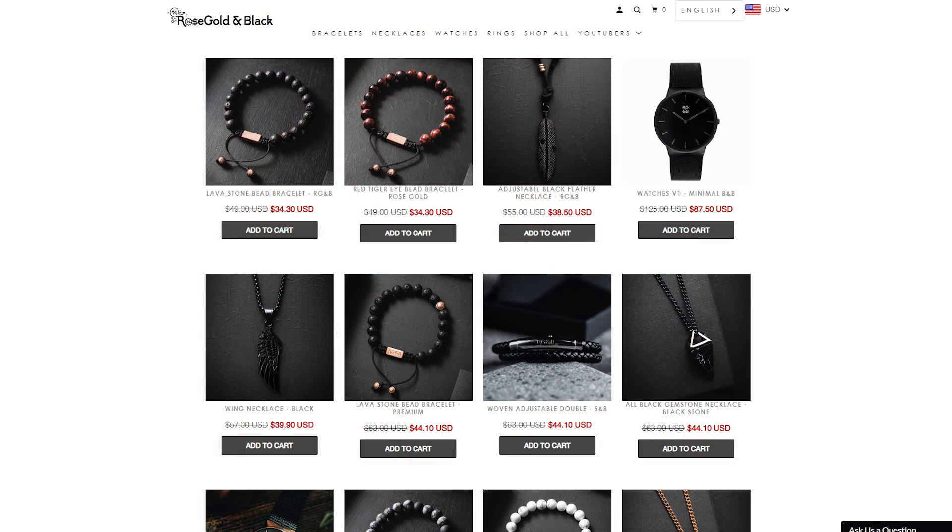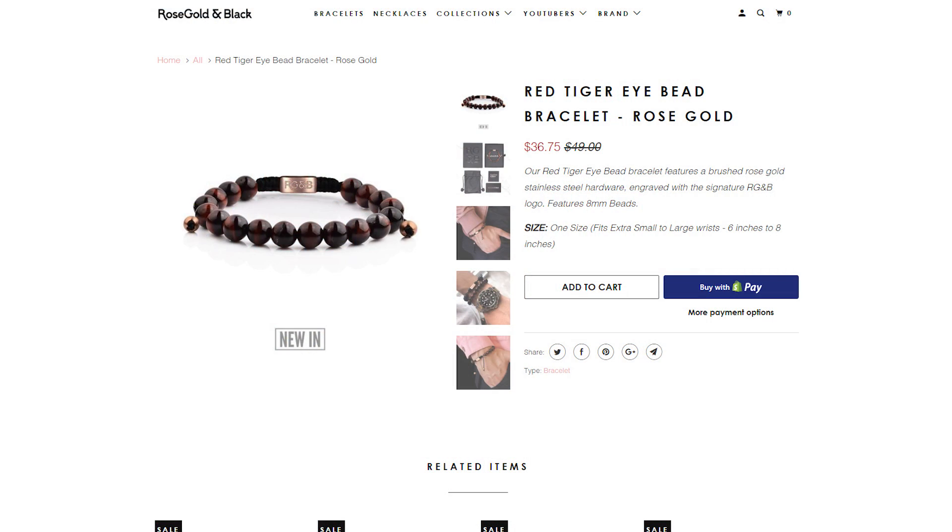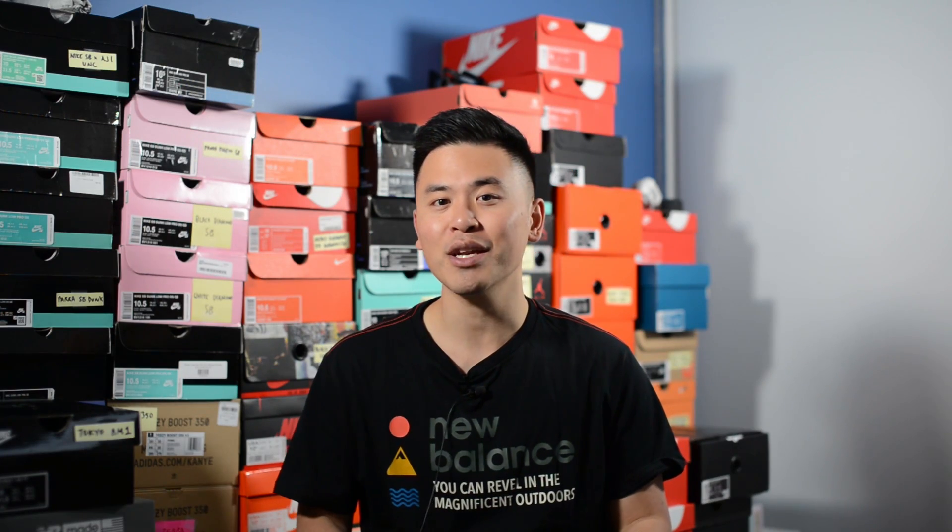Today's video is sponsored by Rose Gold and Black — they're an Australian-based men's jewelry and accessory company and they produce a very wearable, very versatile, and high quality product. I'm actually not a huge jewelry or accessory person, but their product is a very simple way to spice up your outfit and can be paired very easily regardless of your personal style. Click the link below just in time for their Black Friday sale — my viewers only will get 30% off retail plus free shipping, and an additional 10% off by using the code BLACKFRIDAY at checkout. Be sure to check them out — once again, that's Rose Gold and Black.